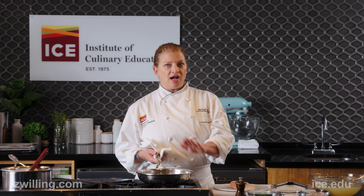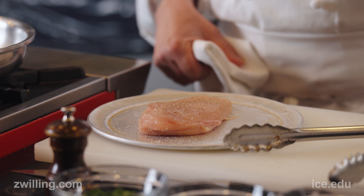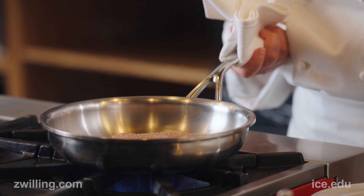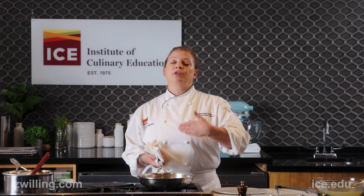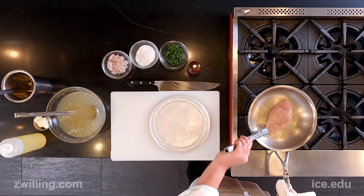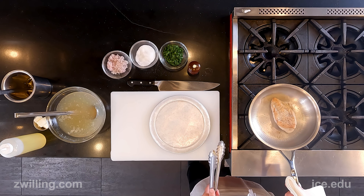Now that the oil is hot, I'm going to take the chicken breast and add it in presentation side down first in the pan, which is the side that had the skin on it. The definition of sauté is to jump, so that means we want to use this for quick cooking items. Once I have a really beautiful golden brown on my presentation side, I'm going to flip and get color on the other side.